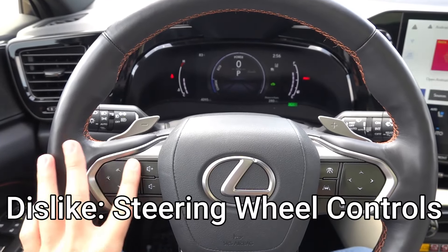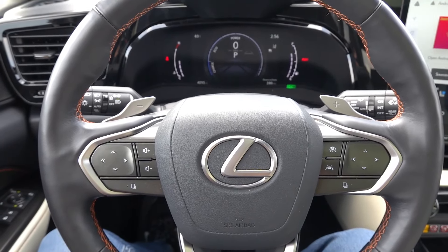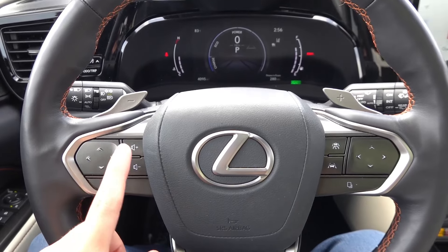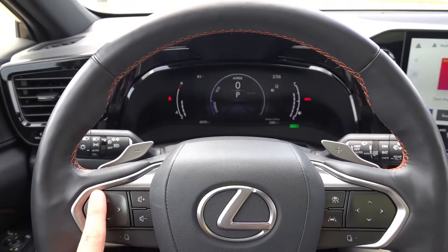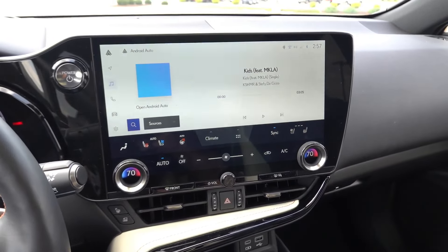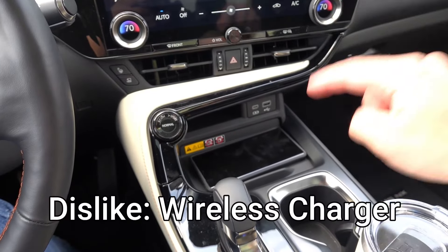Number three dislike goes back to the steering wheel controls. I like that they're touch-sensitive and combine multiple functions via the bottom buttons, but if you simply want to skip tracks on the radio, it's not easy. You'd assume you can just press the left or right arrow to skip forward, but you actually have to hover until the heads-up display highlights that you're on that button, then press again. It's a two-step process — you can't simply tap to skip a track — and that did frustrate me compared to my personal vehicle.